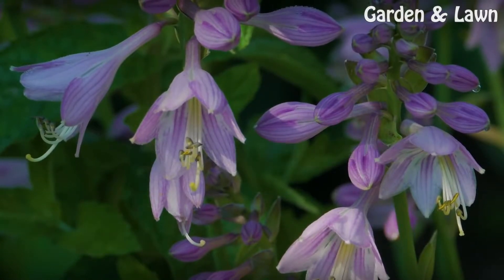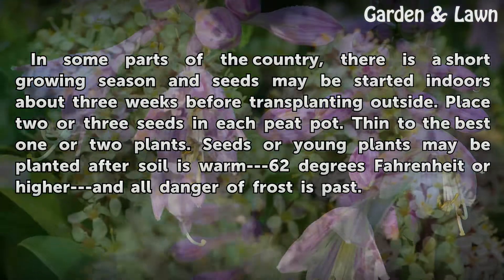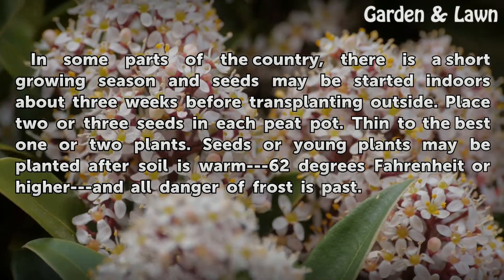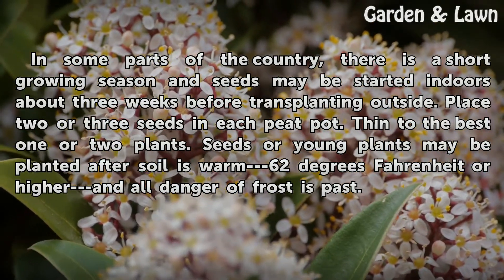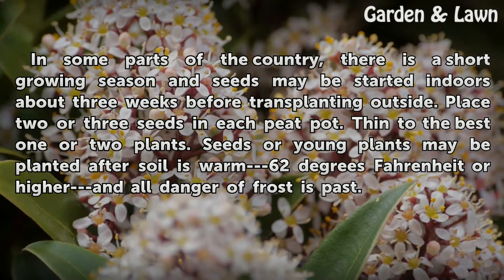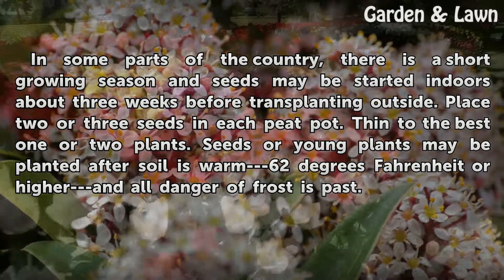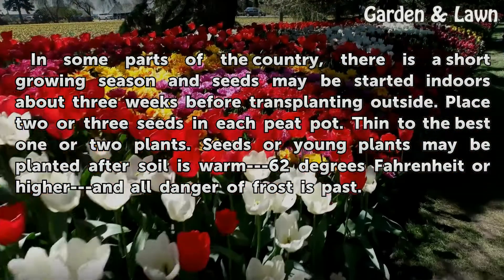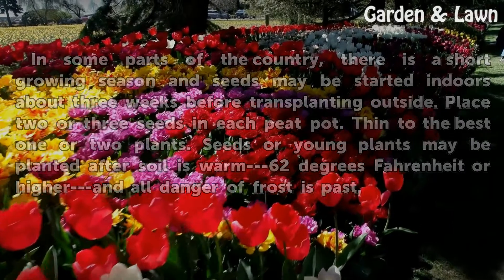Getting started: in some parts of the country there is a short growing season, and seeds may be started indoors about three weeks before transplanting outside. Place two or three seeds in each peat pot, then thin to the best one or two plants. Seeds or young plants may be planted after soil is warm — 62 degrees Fahrenheit or higher — and all danger of frost is past.